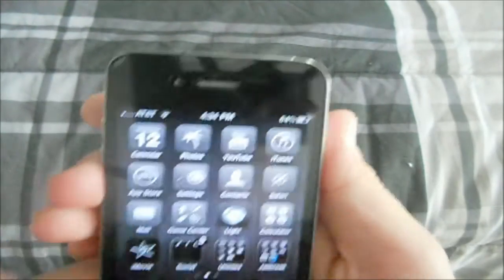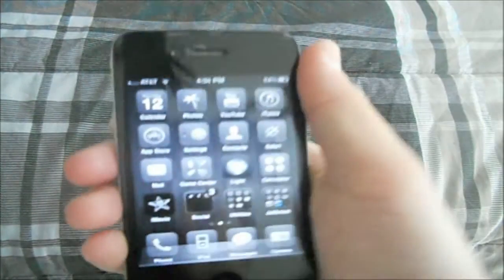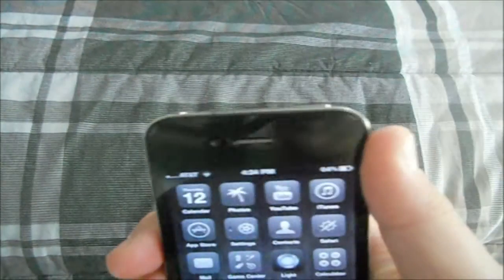Hey guys, I'm Tim the Great here and today I'm going to show you how to make your iPhone about 20 times faster. I know it sounds crazy but it's completely true and I'm going to show you how to do it.